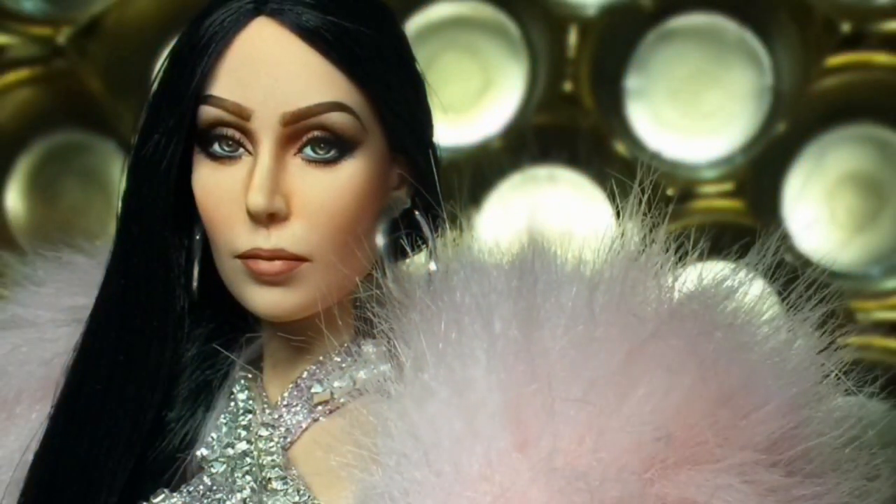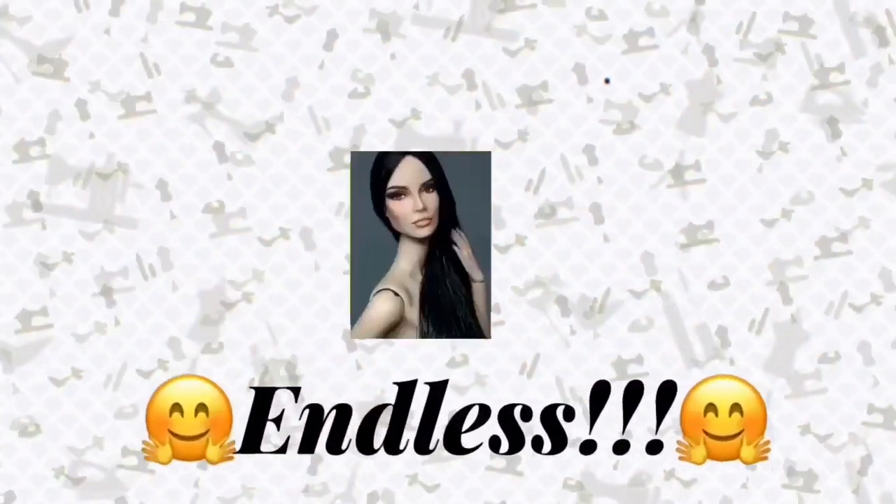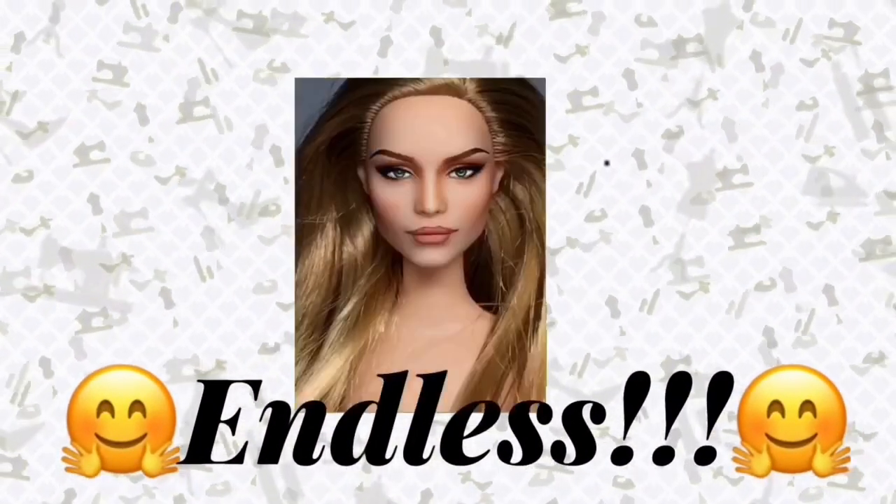Doll customizing is a form of art where you can transform your dolls into different characters — may it be a celebrity, your favorite cartoon character, or just anything that you want your doll to look like. It's actually up to you and the possibilities are really endless.